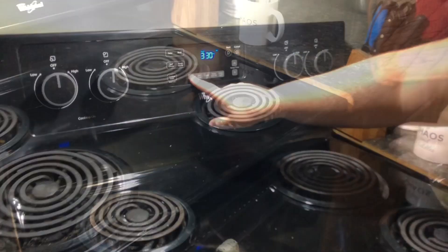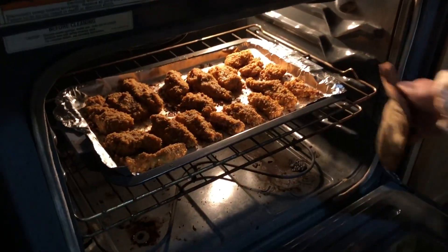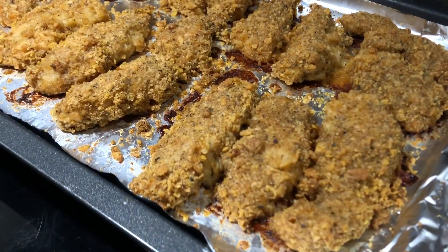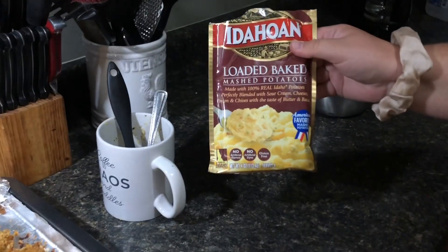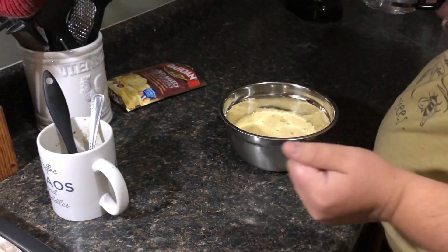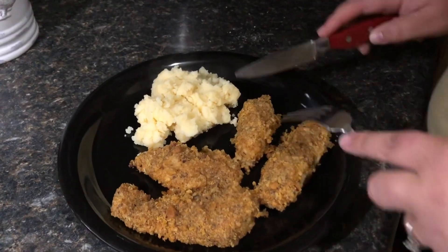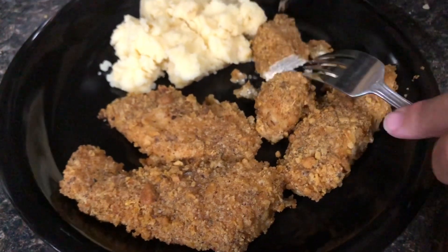It's been another 15 minutes, so it's been a total of 45 minutes. These look nice and golden brown. They were already at temp at half an hour so they've only gotten hotter. Over here we have instant mashed potatoes — loaded baked potato flavor. I put some hot water through the coffee pot, we'll mix that up with some butter, plate everything up, and show you guys in just a minute. Let me cut a piece to see what it looks like on the inside — nice and done, looks good and crispy.